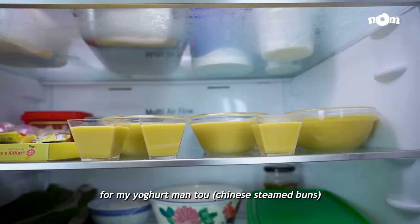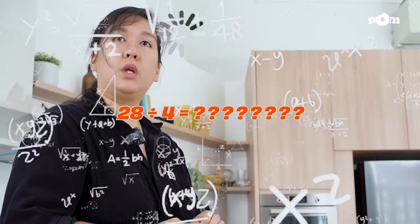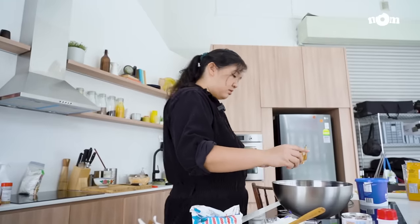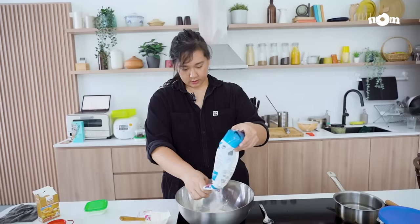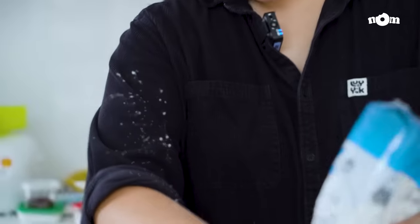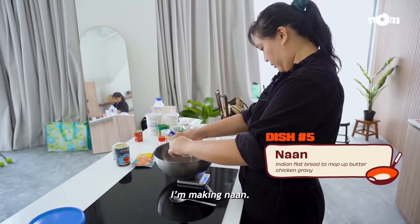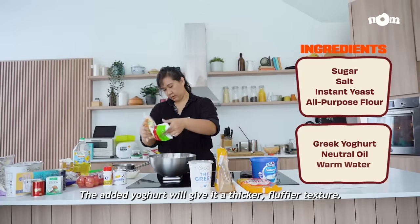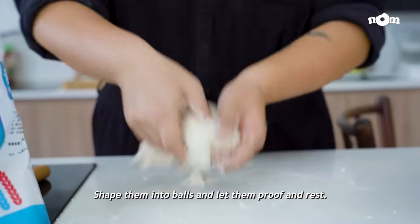While those are sitting in the fridge, I move on to making dough for my yoghurt mantou and my yoghurt naan, using some all-purpose flour. To accompany my butter chicken, I'm making naan, a soft pillowy Indian-style flatbread traditionally made in a tandoor. The added yoghurt will give it a thicker, fluffier texture. Next, I'm making the mantou dough and putting my kneading and rolling skills to the test. Shape them into balls and let them rest.